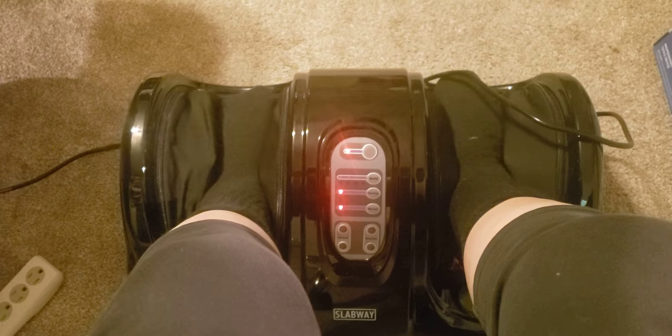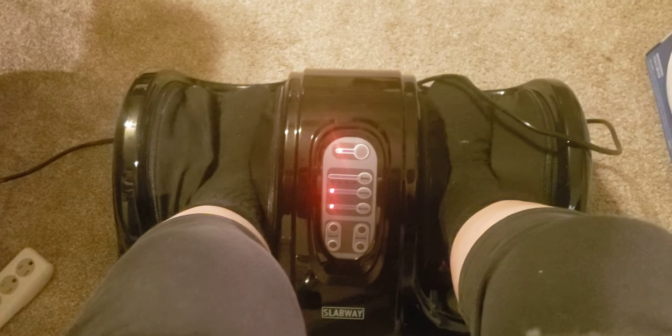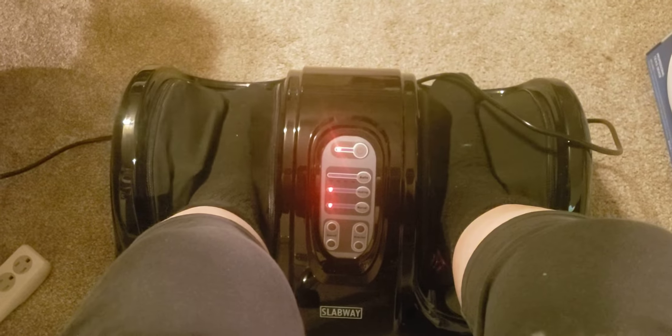See this thing? This is a foot massager that I ordered well over a year ago, and I had it upstairs in my room and I haven't used it until tonight. It massages your feet — oh my goodness!